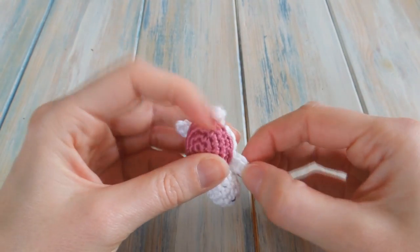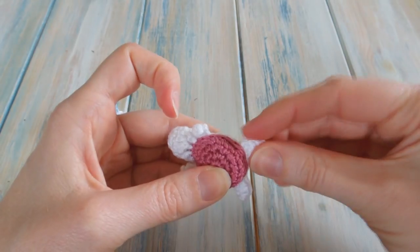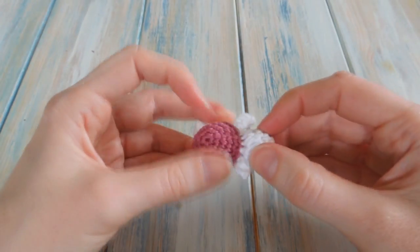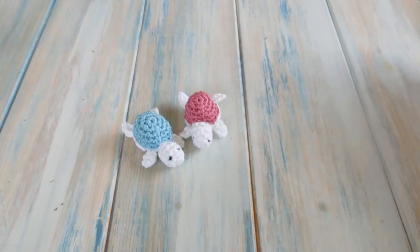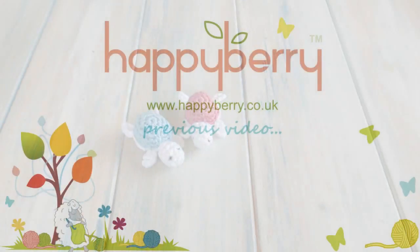And there we go! When you've finished sewing in your tail ends, sort out the feet so they face the right way, and pop his little head up into shape. There's your little turtle! I hope you enjoyed that tutorial and managed to follow along. If you have any ideas for little videos you want to see for Yarn Scrap Friday, let me know in the comments below. I'll see you next Friday for another Yarn Scrap Friday — cheers for watching!